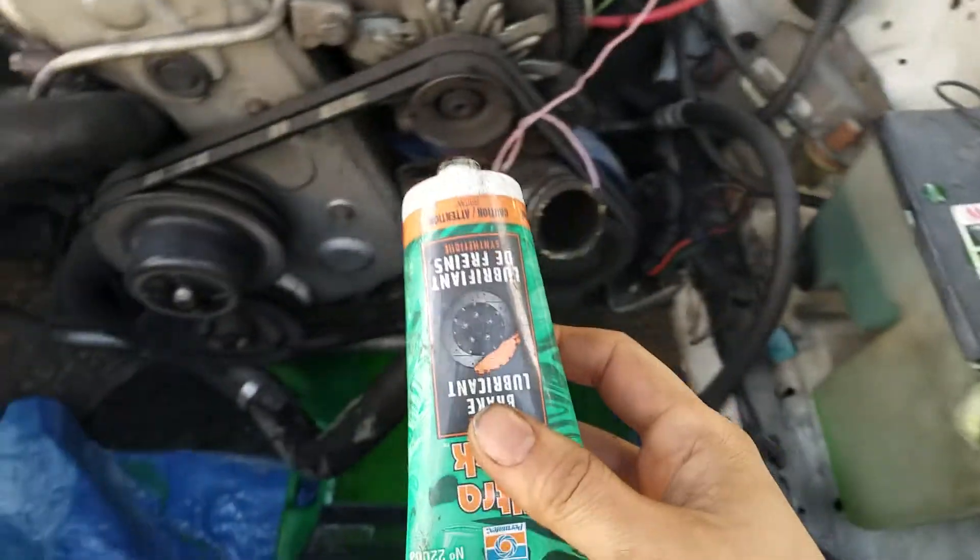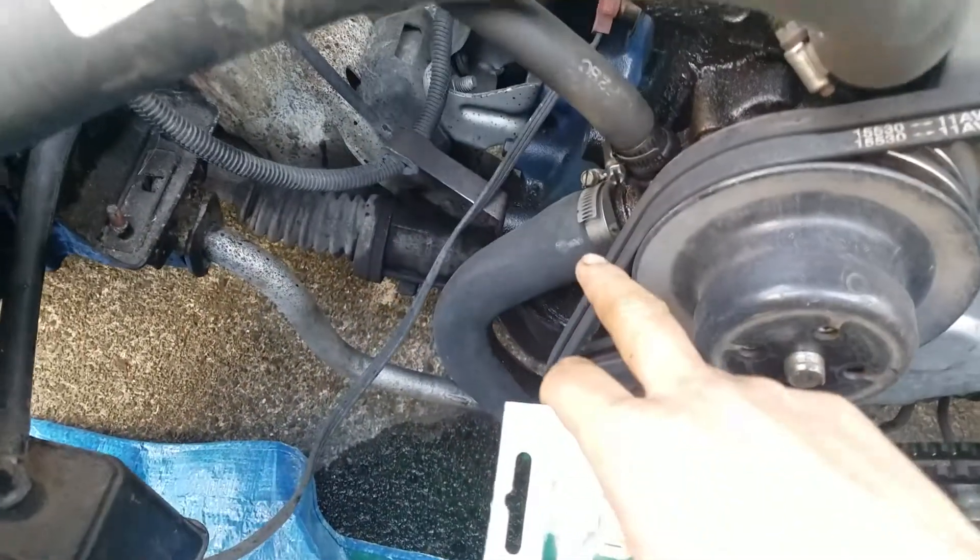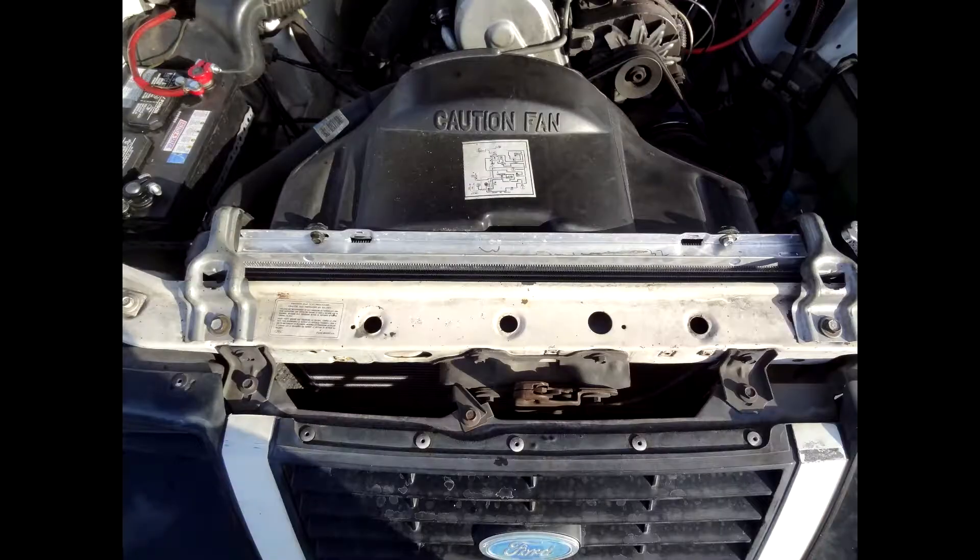This end of the hose was leaking too, so I undid the hose clamp and cleaned up the connector. I also put a bit of lube onto that connector so that the hose doesn't seize up in the future, and I think it makes a good seal. But you have to use lube that doesn't degrade rubber — I just used brake lube. Installation should be straightforward, reverse of removal. The picture there was the after picture, and thanks for watching.